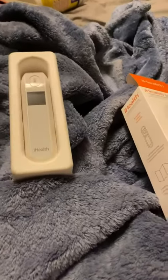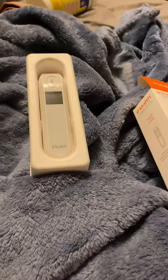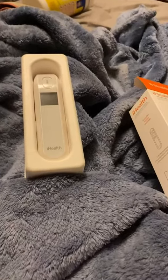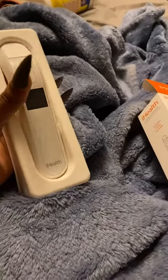This is a pretty nice little thermometer. I have another one too, but I think I like this one better. It feels a lot more sturdy and secure — it feels like it's better made.